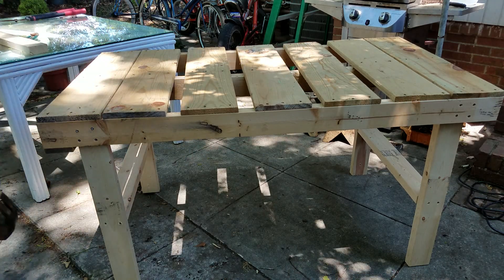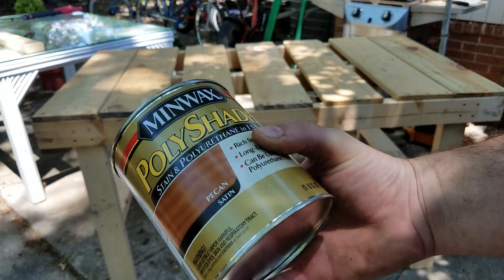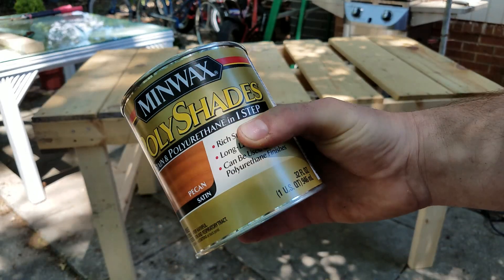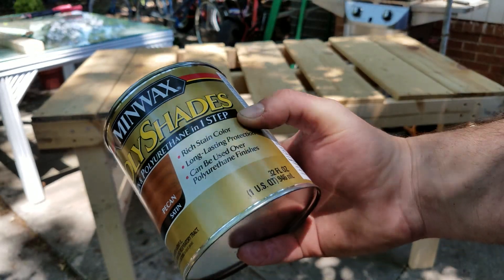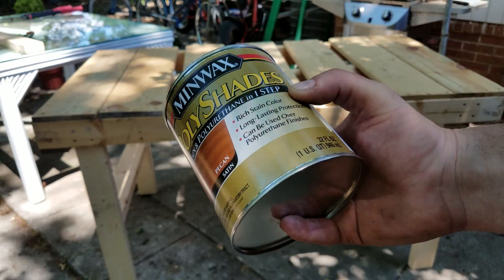Put some stain on this thing now. In the event you're wondering what stain I'm using, this is a stain with polyurethane in it, because it's going to be outside.